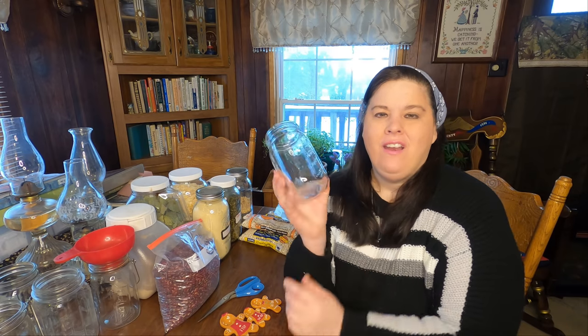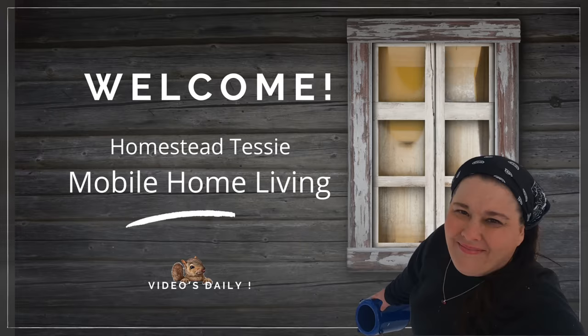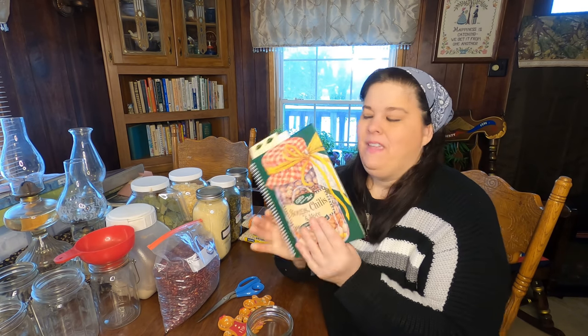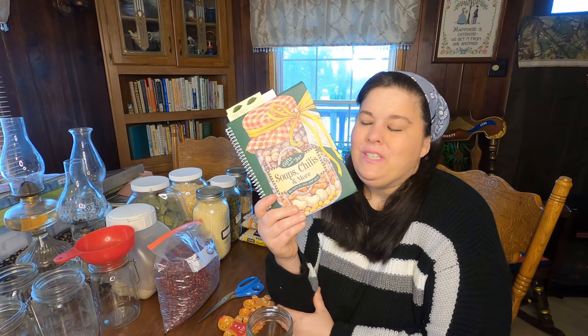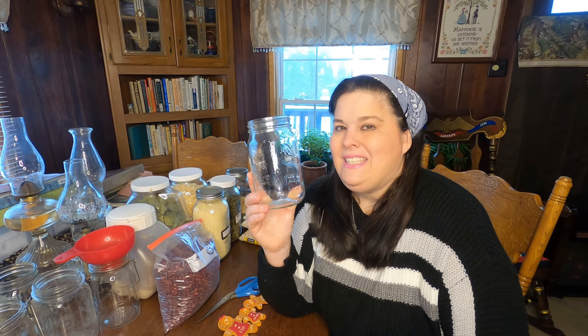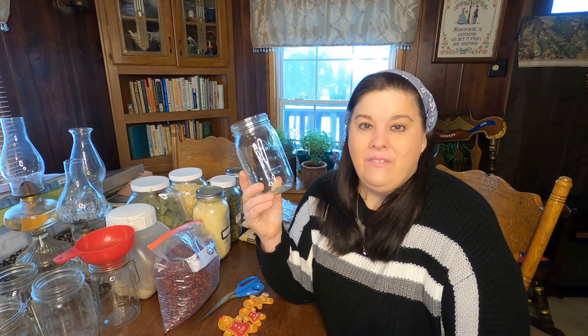Hi everybody and welcome to today's video. I'm going to share with you meals in a jar. Hi everybody and welcome back — today I'm going to share with you something new: a meal in a jar, but it doesn't have anything to do with canning. It's something you could put on your pantry shelf right now. It's very frugal and it will feed you for months and months to come. I'm showing you through this little cookbook that I was given, and it is a gem — it has all kinds of amazing dry mixes. Dry mixes can feed you a long time. I'm going to make a meal with dried beans in a jar and then show you how it turned out. Let's get right into the video!